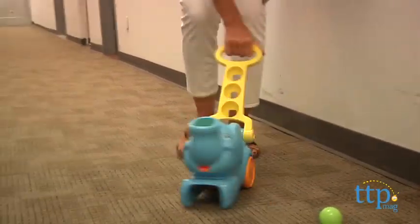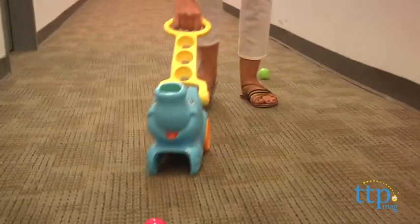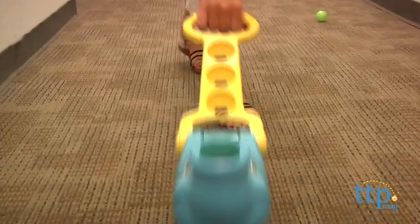Kids will love chasing the balls and watching them pop. The Pop'n Pickup Elephant provides a fun way for kids to learn cause and effect and also helps in developing gross motor skills.